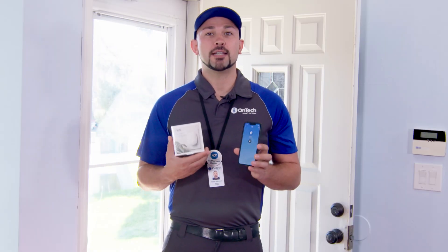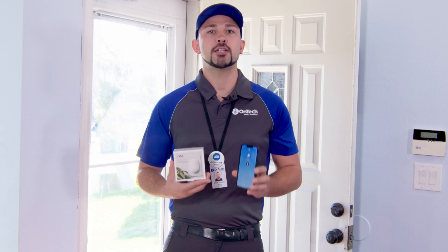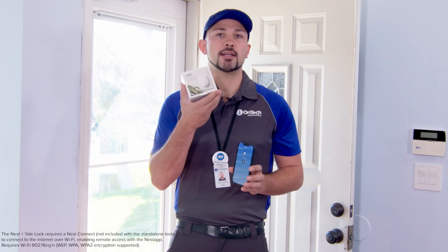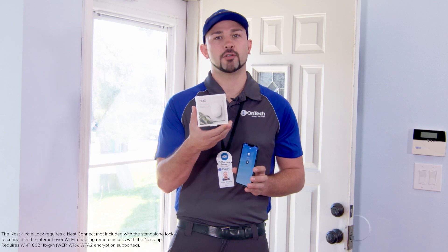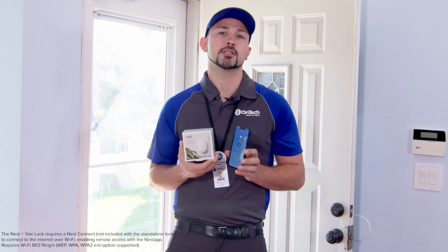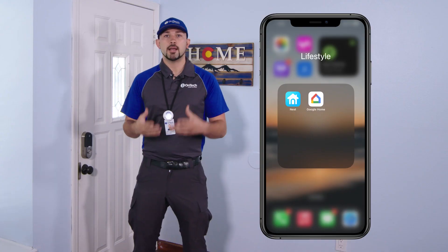For setup with the Nest app, you'll need a compatible phone or tablet. Be sure to have your Wi-Fi password handy too. Additionally, you'll need a Nest Connect to complete the setup of your door lock. If your device did not come with the Nest Connect, you will need to purchase this separately.